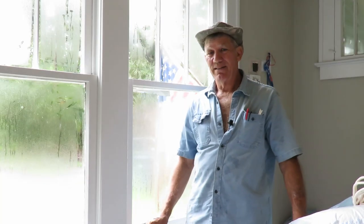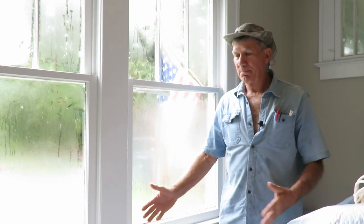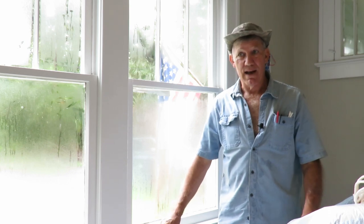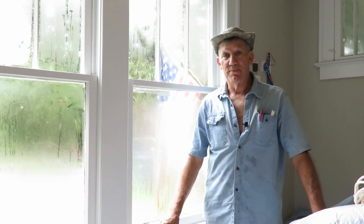Well, here we are in Seminole Heights, a historic district of Tampa, Florida. This particular house is not in the historic district, but nevertheless it is a historic house — a 1920s craftsman style bungalow. Up until the 1950s, people used to open their windows to get a breeze through the house, but that went away with the advent of air conditioning.